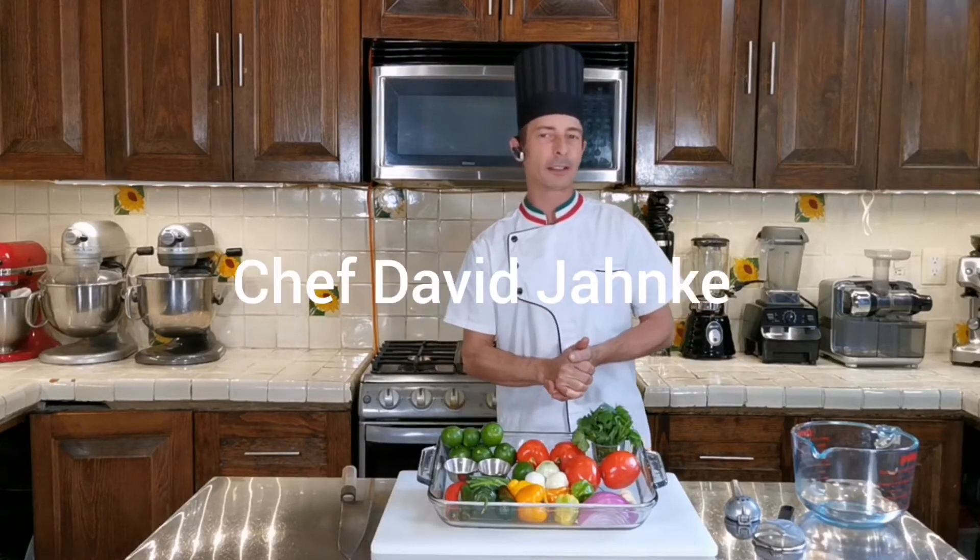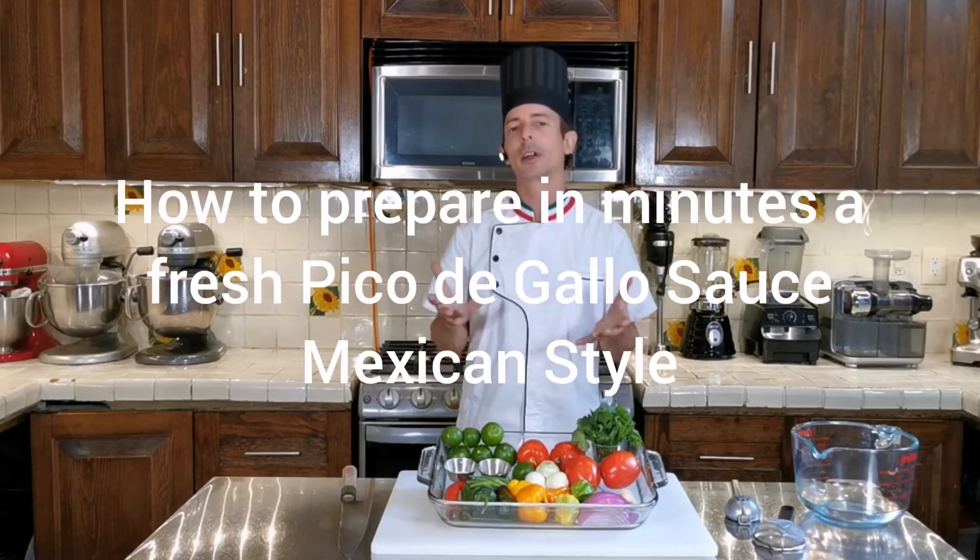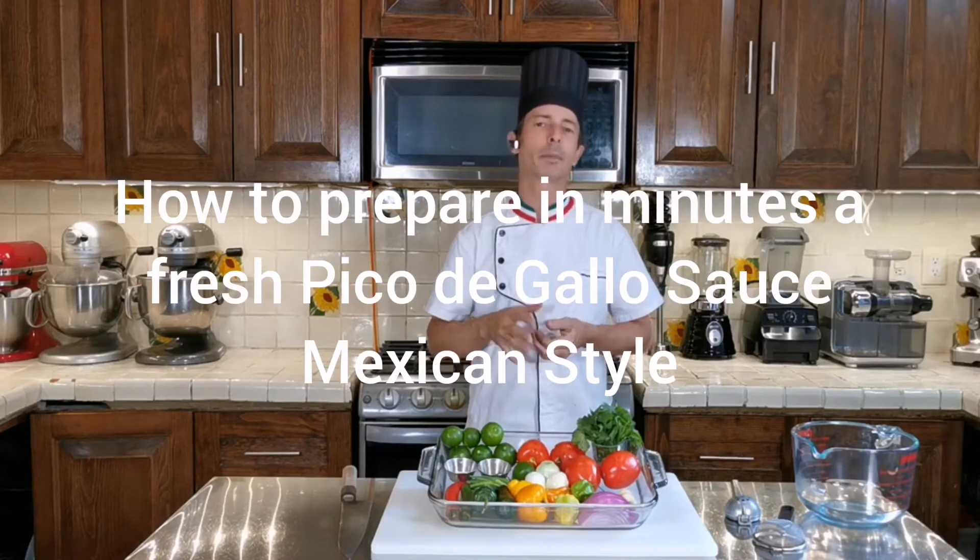Thank you for watching my video. I'm Jeff David Janke and today I want to show you a simple, easy, and quick recipe on how to make a fresh homemade pico de gallo sauce, Mexican style.